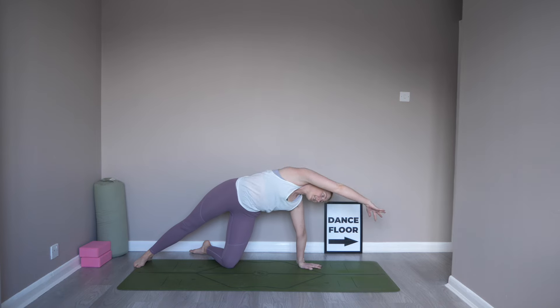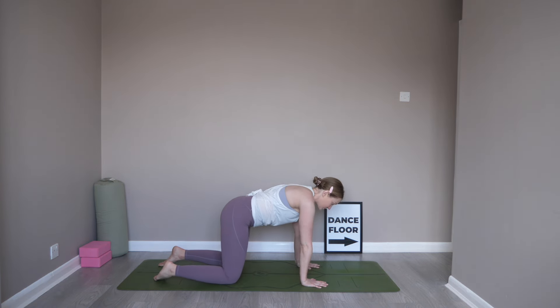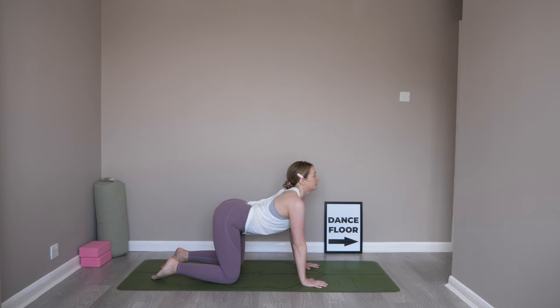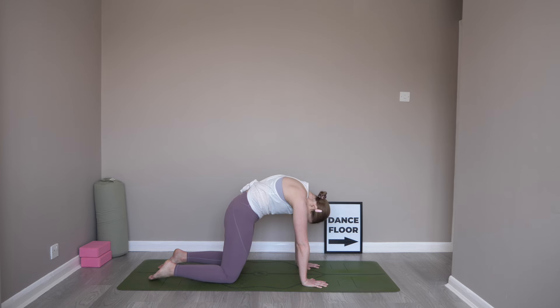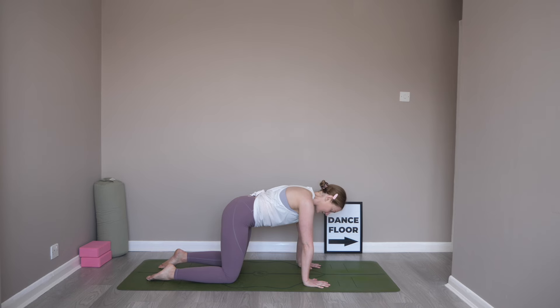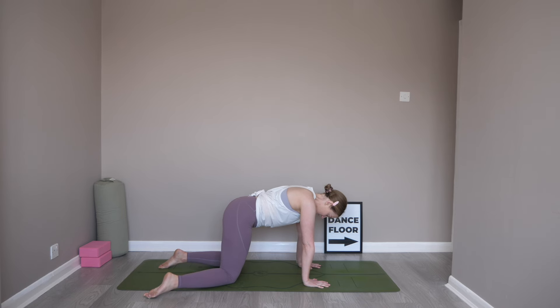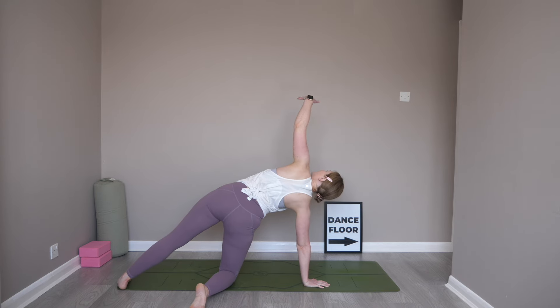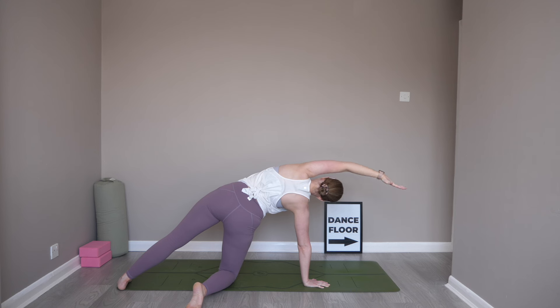From here, make your way back into that tabletop position. Once in your tabletop, let's go for one round of cat-cow — lower that belly, lift the gaze, round into that spine, hook the chin. Coming back to your neutral tabletop, let's do modified side plank on the other side. This time, kickstand the right foot just off the mat, bringing that left foot to the back of the mat, stacking those hips over each other. Sweep the left arm up to the sky. Bring that left bicep along the ear, reaching that left hand out as long as you can, really getting into those left-sided ribs.